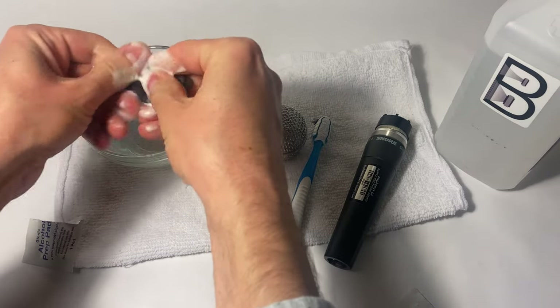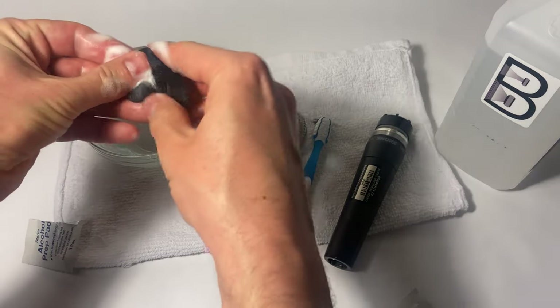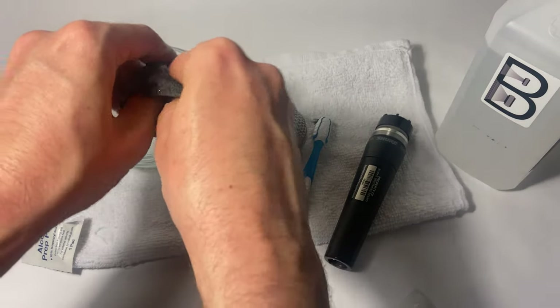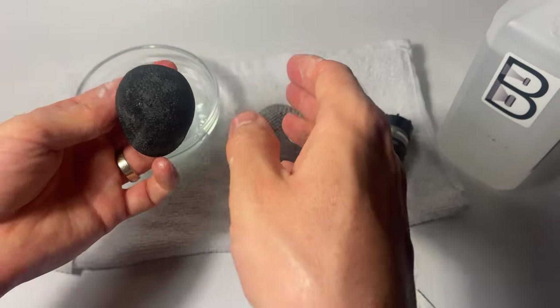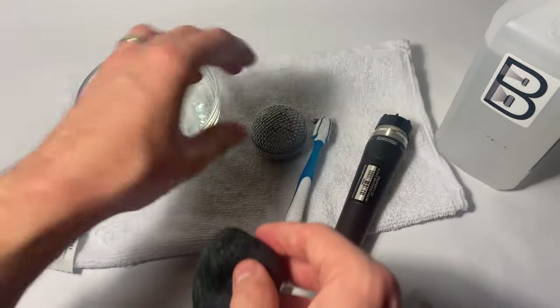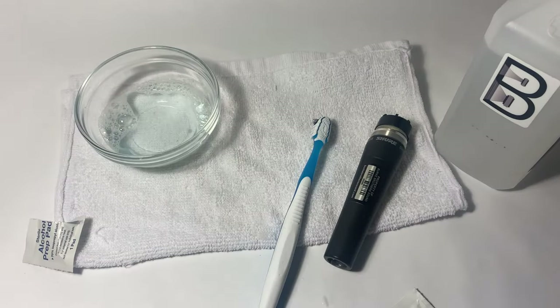Eventually the foam windscreen is probably going to deteriorate and you'll have to replace the grill at that point, but in my opinion it's worth doing for the sake of hygiene. So once you've worked the soap into the entire foam windscreen, take the grill and rinse them both off.